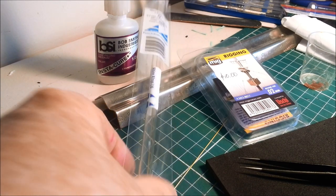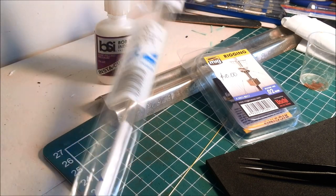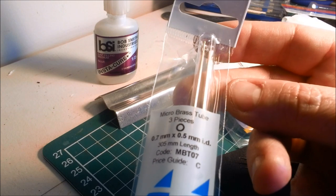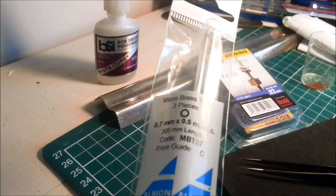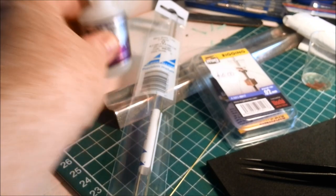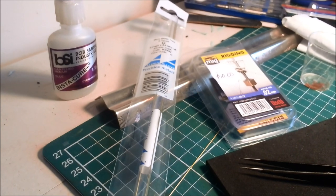The other thing I have is some brass tubing by Albion Alloys. It is 0.7 millimetres outer diameter, and the internal diameter is 0.5 millimetres. So 0.2mm rigging can fit inside. You also need some super glue, a ruler, and a scalpel. That's about it. Let's get stuck in.